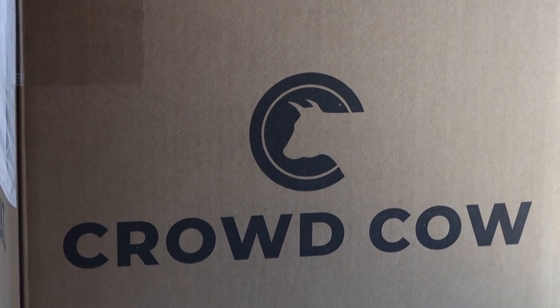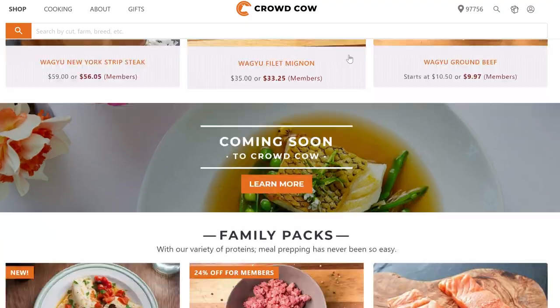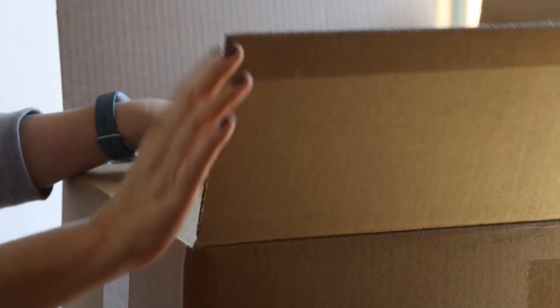I'm going to prep up some breakfast sandwiches today with these keto bagels and the help of my sponsor, Crowd Cow. Crowd Cow is a marketplace for high-quality meats that creates a meaningful connection between the farmer and the customer, so people can know and appreciate exactly where their food comes from. You get to build your own box and explore their selection of high-quality beef, pork, chicken, seafood, and so much more.